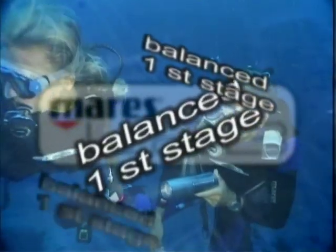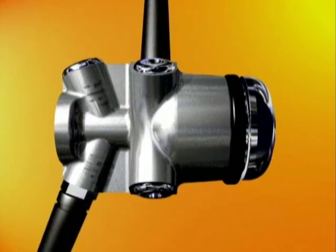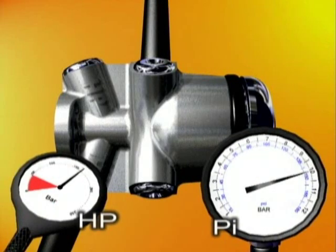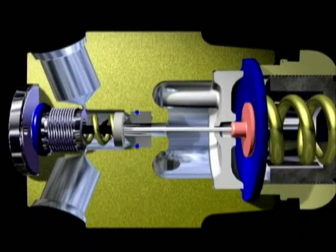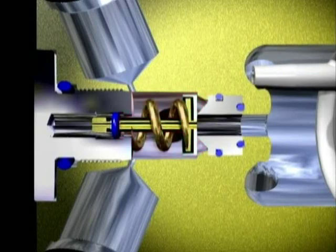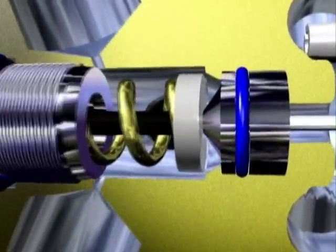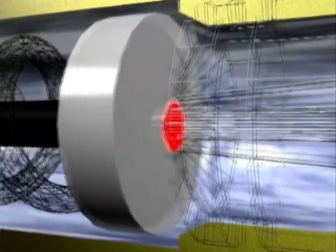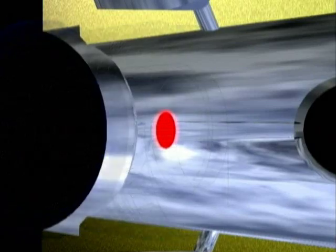Balanced first stages. MARES diaphragm first stages are designed so that changes in incoming pressure do not affect the intermediate pressure, thus keeping the valve constant during all phases of the dive. Let's have a look at the areas in question: the high pressure chamber and the balancing chamber. Here we will carefully inspect the surfaces involved. Note that every force acting in line with the valve has an exactly equal corresponding force acting in the opposite direction that balances it.